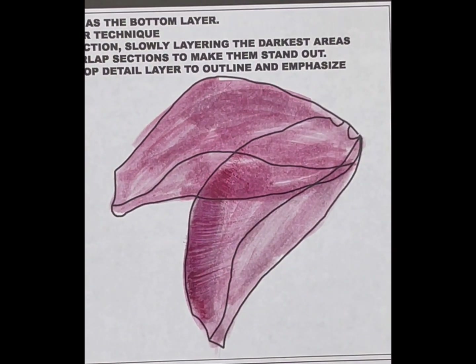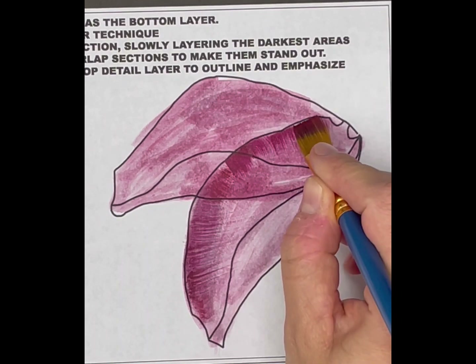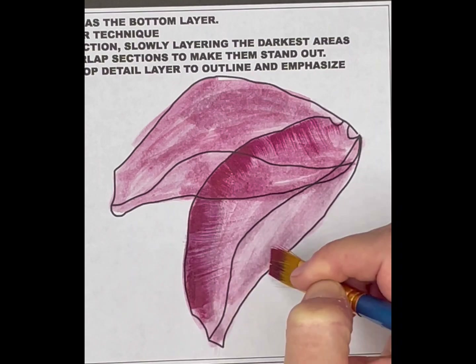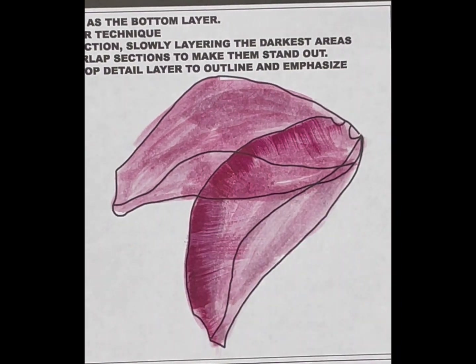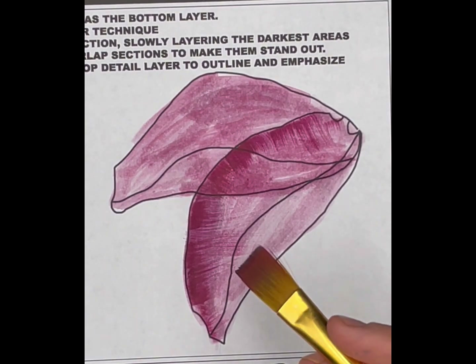I chose to use the dry brush technique here, as it's going to give a nice texture to the flower petals. I'm adding this technique throughout the entire flower petals and focusing on those areas of overlap. What's going to really create this x-ray style is making sure those areas of overlap are emphasized and have a darker shadow or darker value in those middle sections where they overlap.